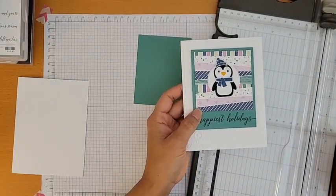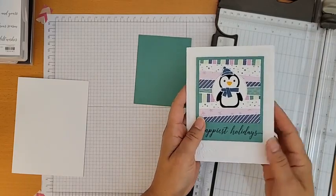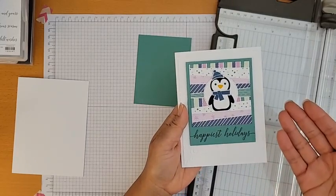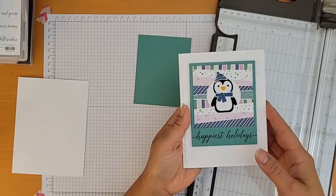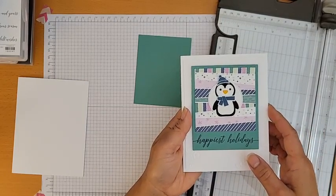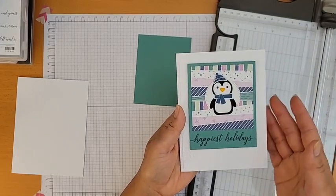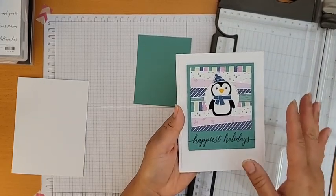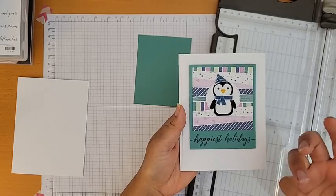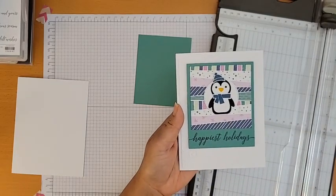I use just regular white — not thick Basic White — for the card base. When there are a lot of layers, the card already feels heavy enough. I'd lean toward thick Basic White for a simple stamped card to avoid flimsiness. I save my thick Basic White for coloring with Blends markers, because it absorbs better and allows more blending.